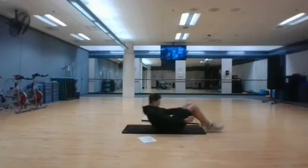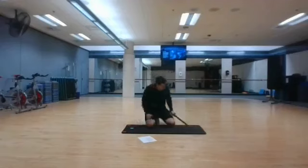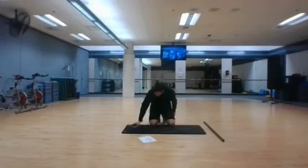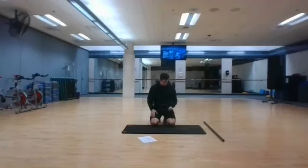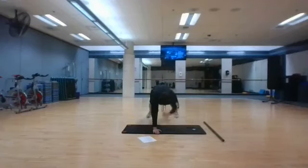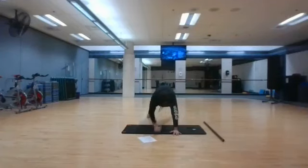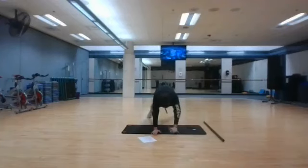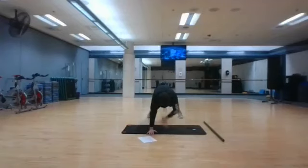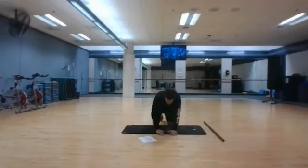Stopping in 3, 2, and 1. Plank shoulder taps are next. Starting in 3, 2, and 1. Stopping in 3, 2, and 1.